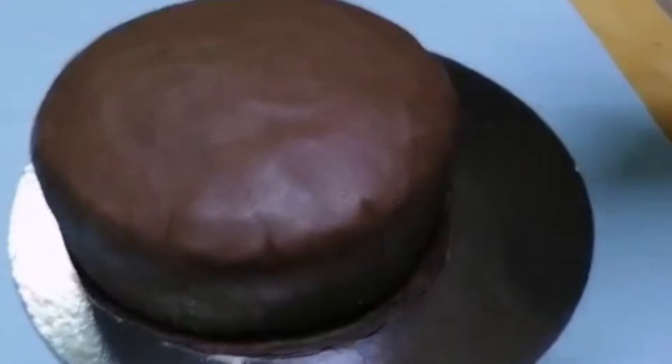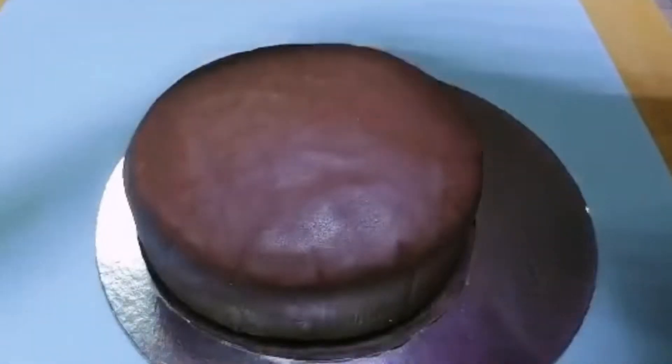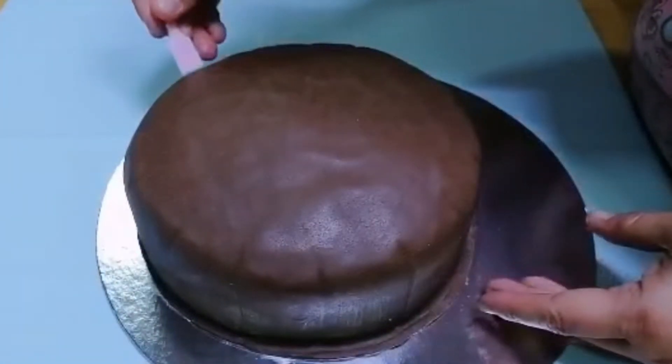Ito na po. Diretsyo na po tayo dito sa ating cake. Dito sa ating cake ay chocolate cake. At nalagyan ko na din po ng ating ganache. Ngayon, nalagyan ko na din po siya ng ating brown fondant.